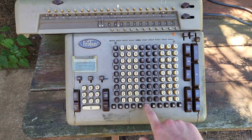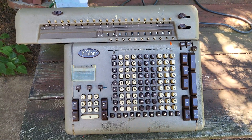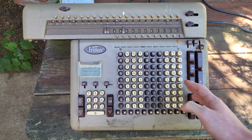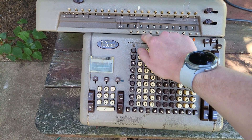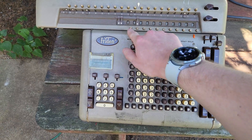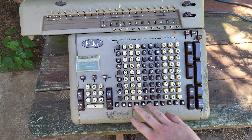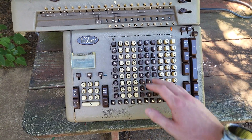You just push the button directly in line with the decimal point of the number you're entering, and the machine will automatically tab to that position instead of you having to figure out whether you need to set eight or nine. Nine is always set on this machine, so you don't have to push that, but for the other ones you can set your tab stops. That's just an operator ease feature — why there are so many of these buttons.